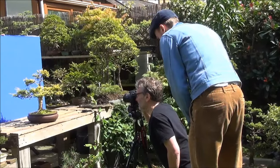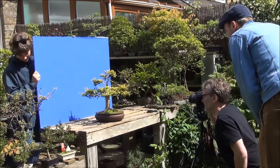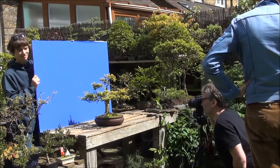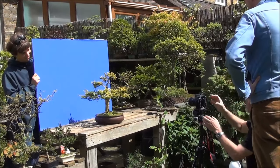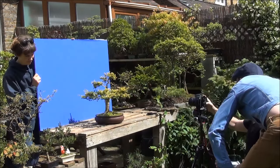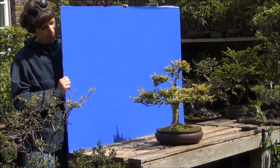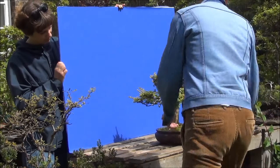They are taking a photo of Milo Nisra and they are using a blue background, as the trees will then be put together using movie making software and they will create the appearance of a rainforest. As I said earlier, it's an animation movie, and that's their assistant holding the blue background board against which all photographs will be taken.